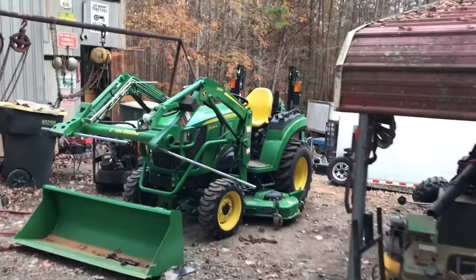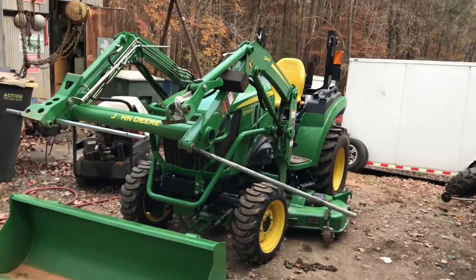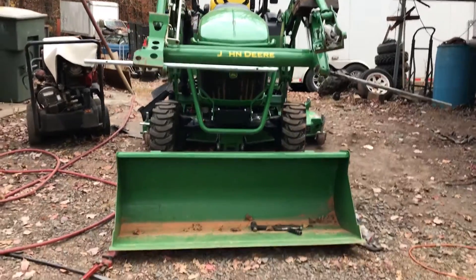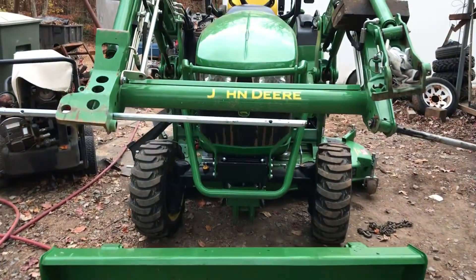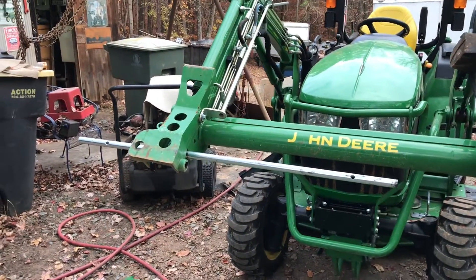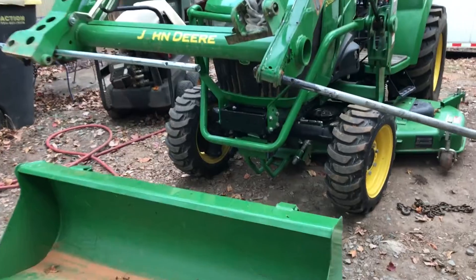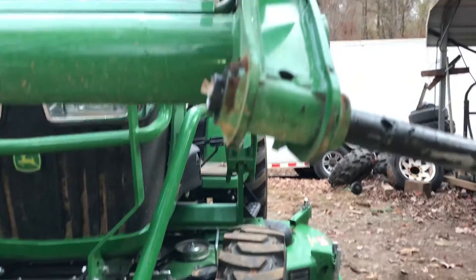A farmer brought this John Deere tractor to us. It's a 2038R and it's almost brand new — only got 87 hours on it. He went and hooked up his front bucket with the quick connect, took off, and the right side released. It let go and the bucket swung out to the side, caught on the ground, and twisted this arm over here and messed it all up.